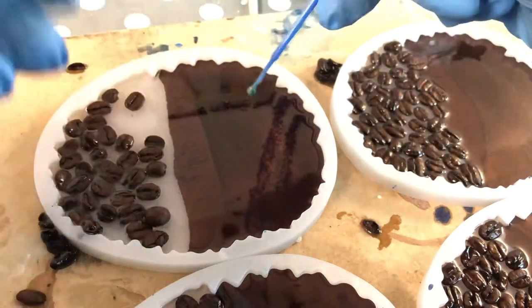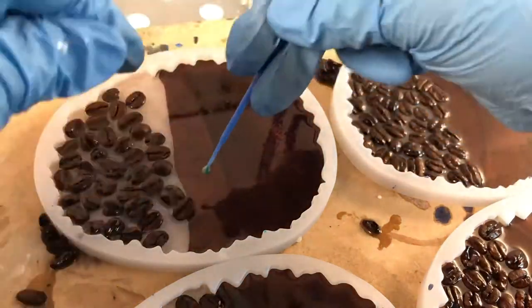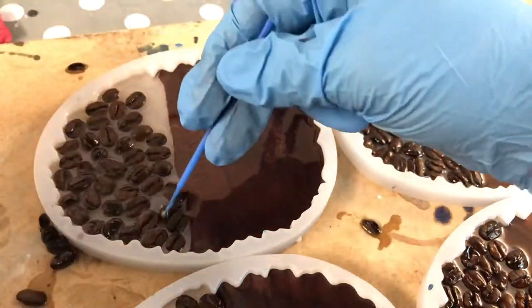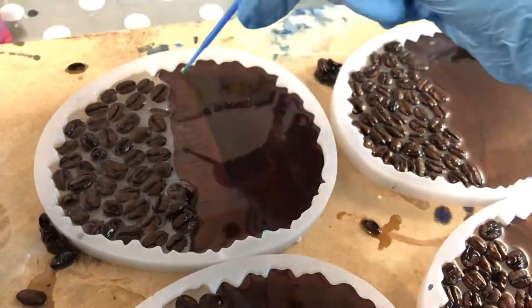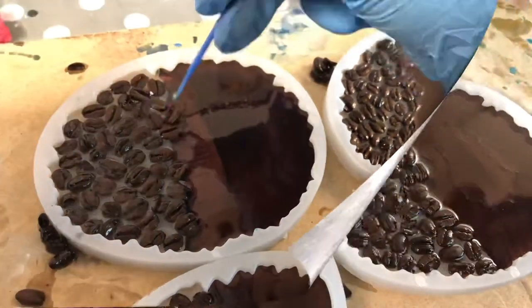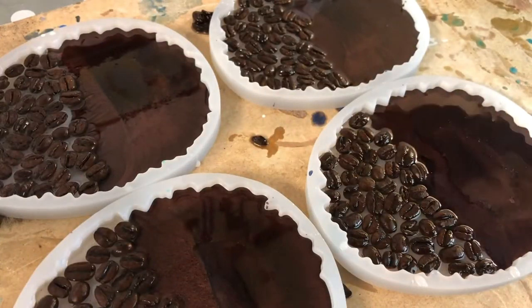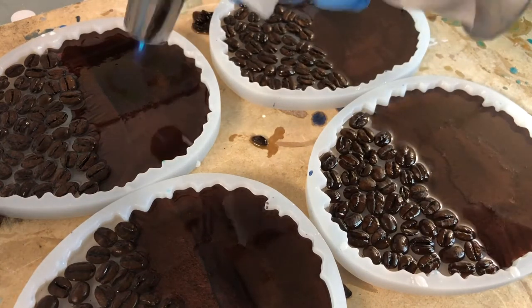I also think that these beans would float into the resin rather than sink. So nearly done — I will use a bit torch to get rid of bubbles and then leave them to cure.